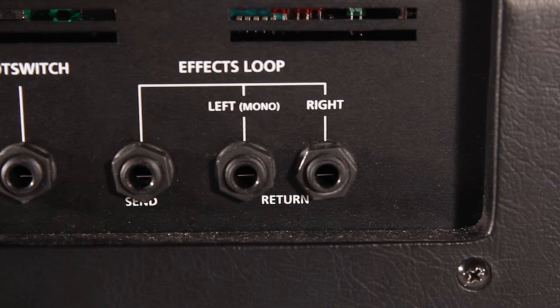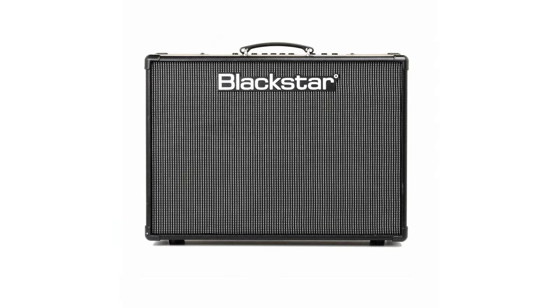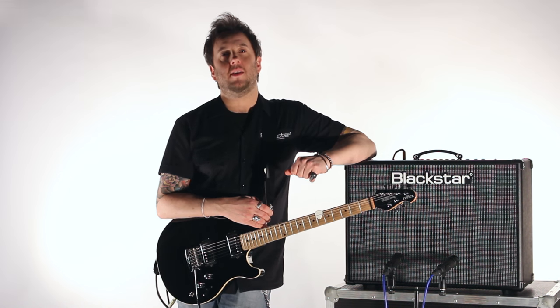Thanks for checking out this features video of the brand new ID Core 100 and 150. Thanks for watching.